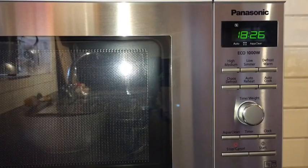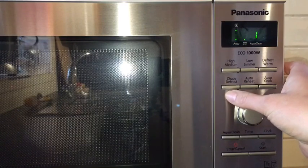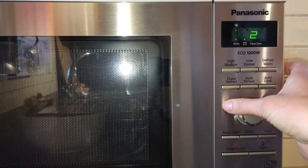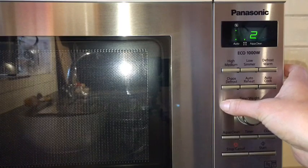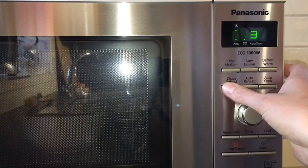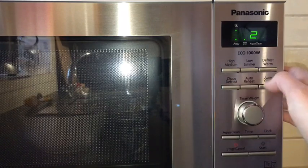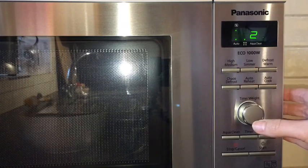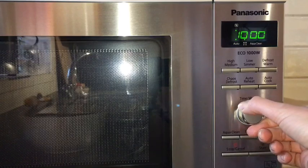To show you the chaos defrost, there are three different functions on it. You can either defrost bread and things like that, or on setting two you can defrost mince meat, diced chicken, or diced meat. And on the third setting you can do whole joints of meat. I'll go with the chopped meat setting, so I would click chaos defrost.